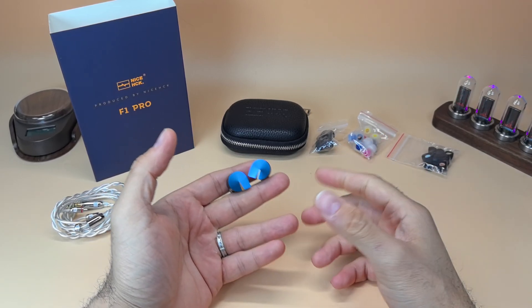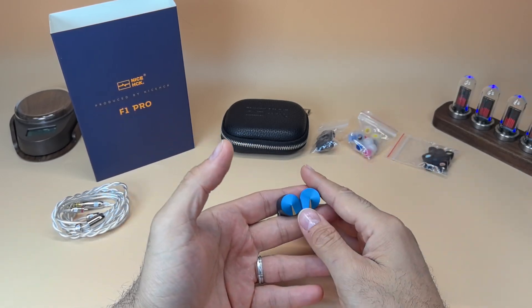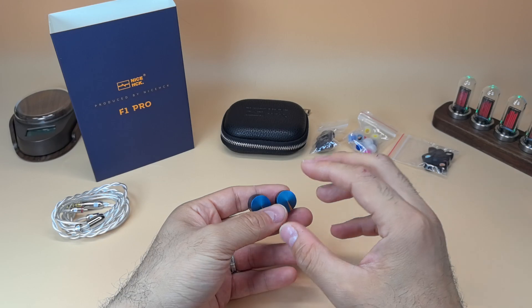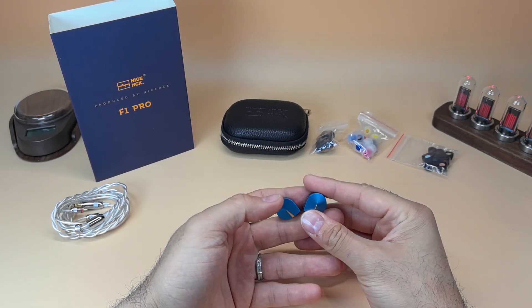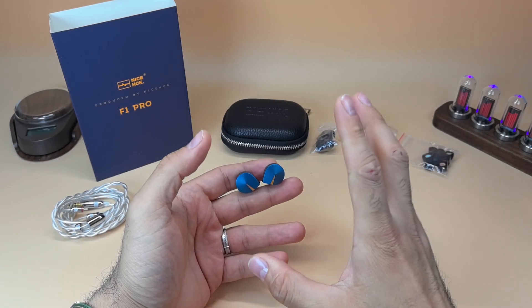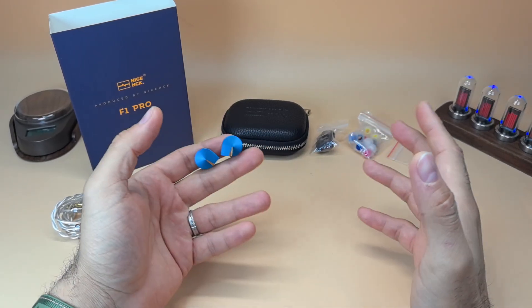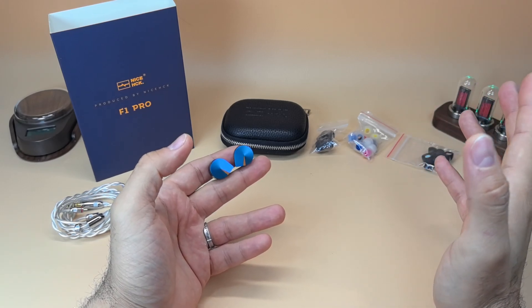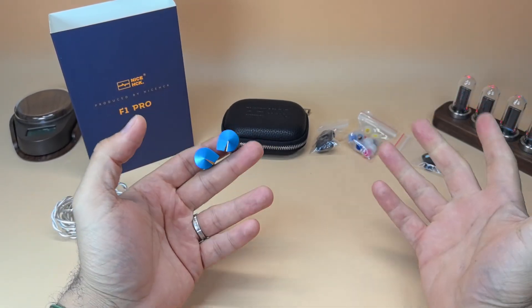Moving to the treble: it's good, a lot of detail. The upper treble is over-emphasized, which gives the IEM a sense of air and detail. The end result is a sound signature that is sub-bass lacking, but with very good bass, very good treble, and very good detail. The vocal sibilance can be tuned out with one to three dB of EQ at most. Importantly, the 8–10kHz or 12kHz region is fine — no harshness or sibilance there, which is great.